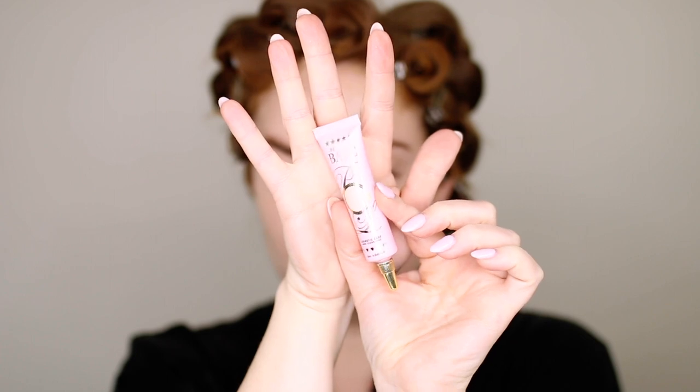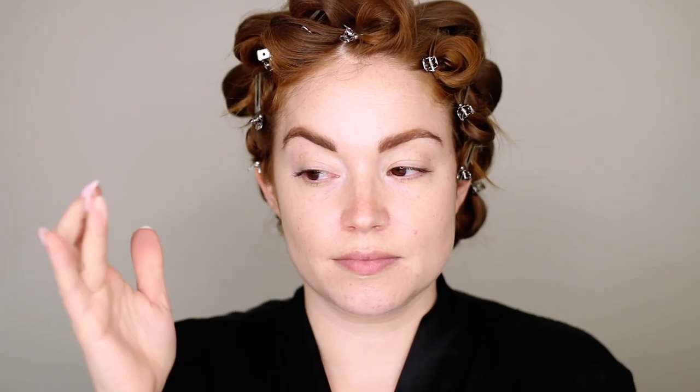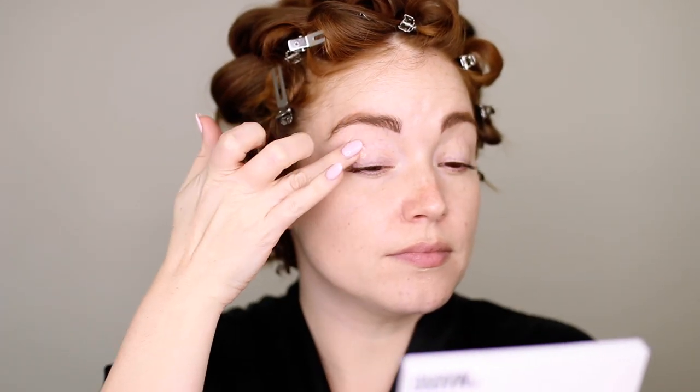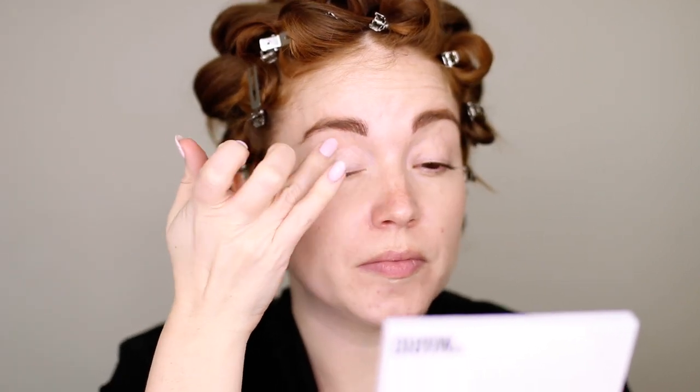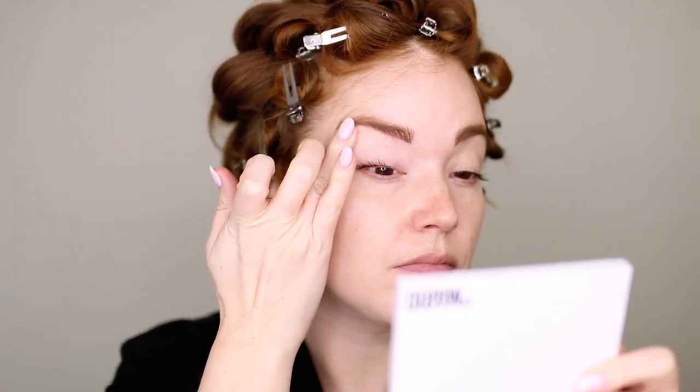Going in with the P. Louise eyeshadow base in shade 01. This is just a very light skin-tone eyeshadow base — you can also use a concealer — but we're putting this down to make sure the eyeshadow lasts all day and all night. It really makes the color of the eyeshadow more impactful. I blend that out with my fingers all over my lid. This covers any veins, any redness, anything like that — just layer it up and pack it on with your finger.